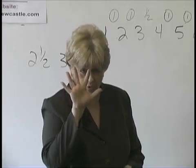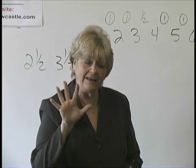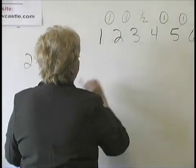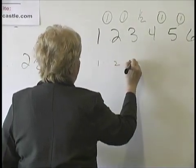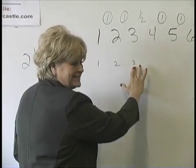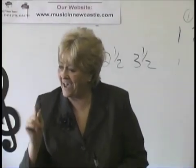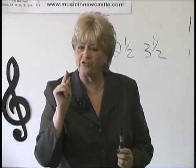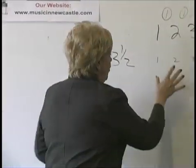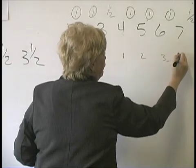Eight notes in a scale — how many fingers do I have? Five. How many do I need to grow to play eight notes? Three. So I start here: finger one, two, and three — then one, two, three. Where the half step is, is where your thumb goes under. You go one, two, three, then take your thumb under at the half step: one, two, three, four.